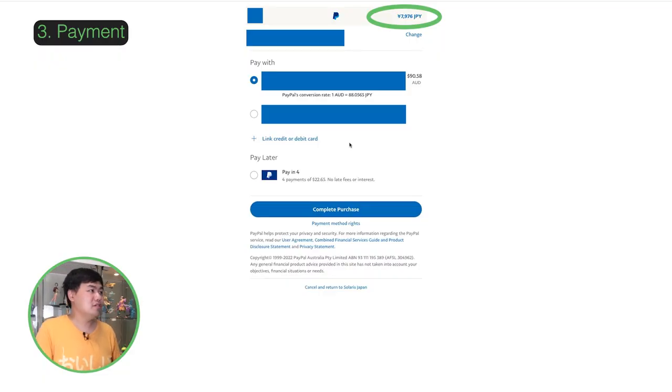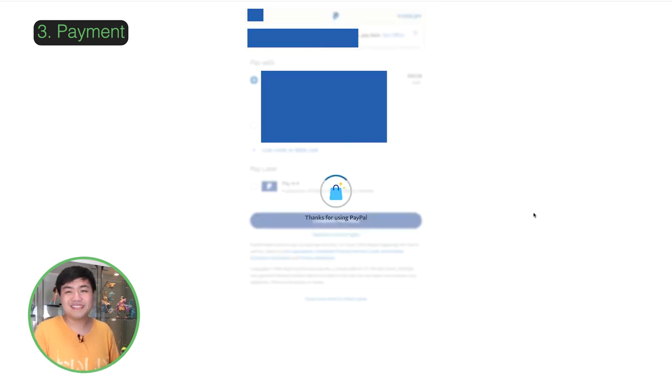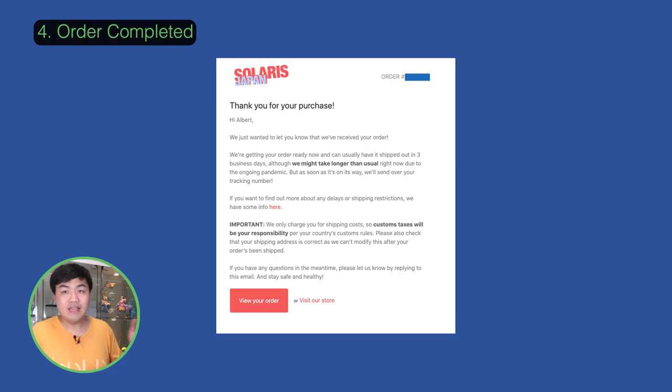A quick note on PayPal: it will show you the amount in Yen at the top, and underneath it will give you the price in your currency as well as the conversion rate, under your payment method. If you're happy, click on 'Complete Purchase'.